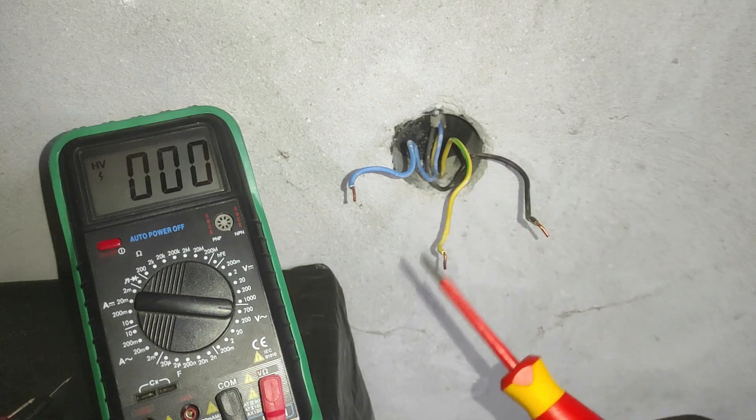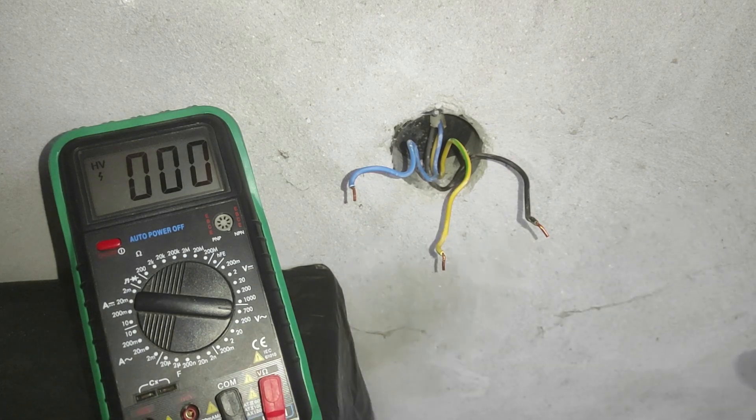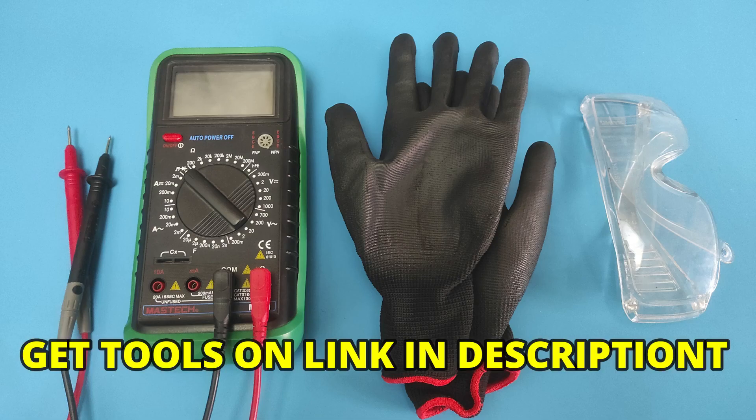Today you will learn how to use a multimeter to test voltage of live wires. Before we start, let's see what tools we need. The tools we will use to test voltage in a hot wire include a multimeter and safety gear. These tools you can find via the link in the video description.